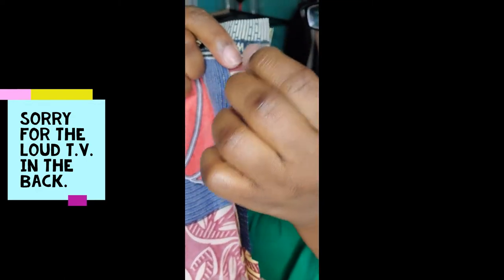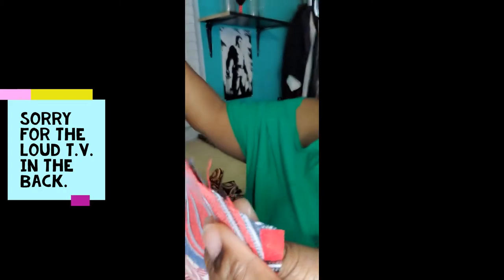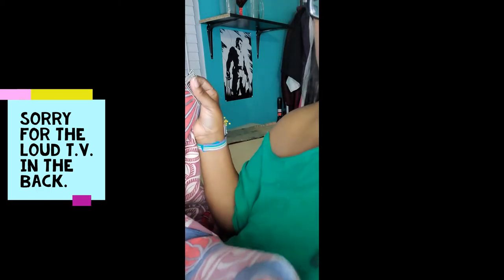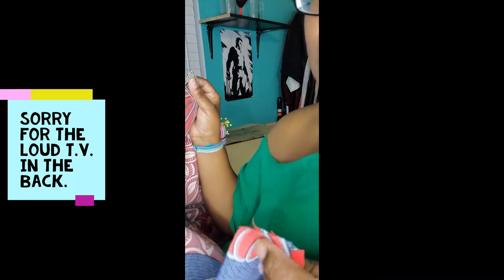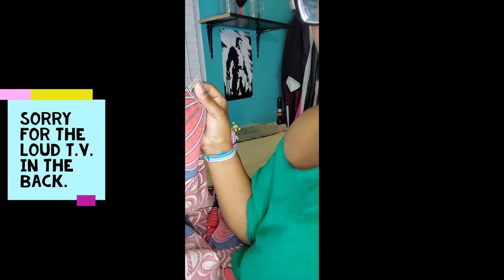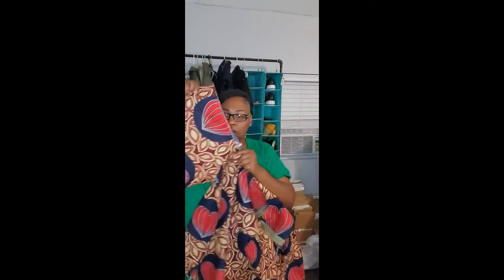When you finish that, go ahead and sew up your sides — from the beginning of the sleeve all the way down to the bottom. Once that's done, press open your seams and close them back up and serge, or just press them open and leave them open — it's up to you. This is the sleeve, the shirt part, and the other sleeve, all sewn together.